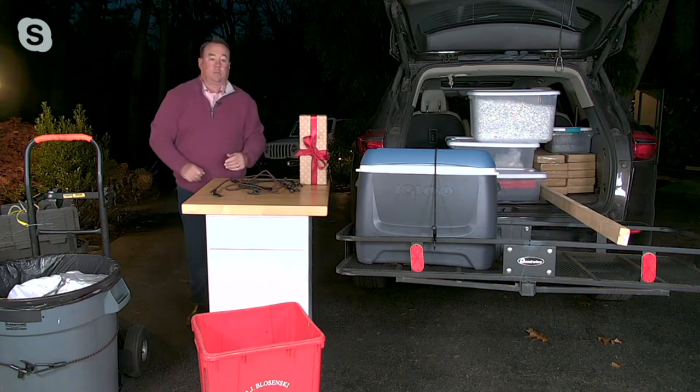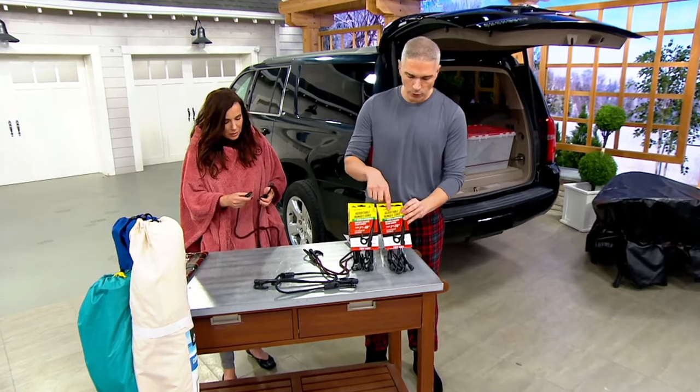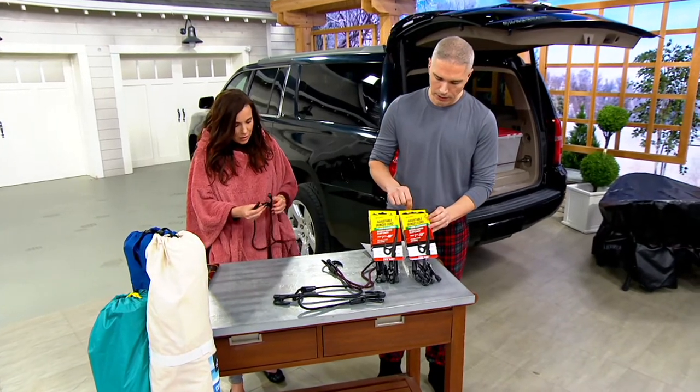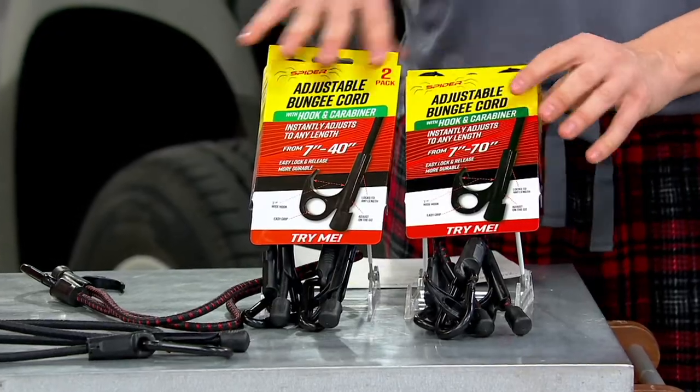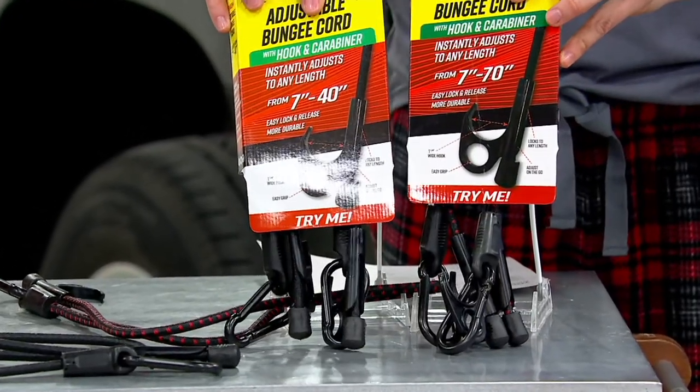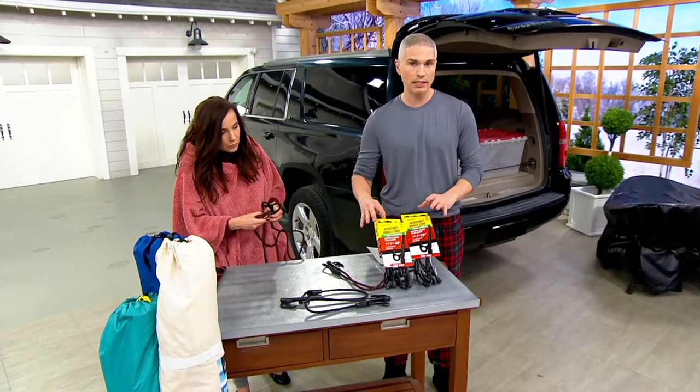You get two of the two-foot options and two of the four-foot bungee cords. They come packaged just like this. Pick these up today — you will use them. It's $10.58 on Easy Pay.